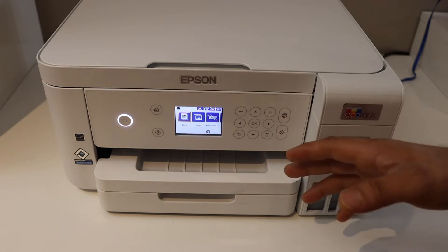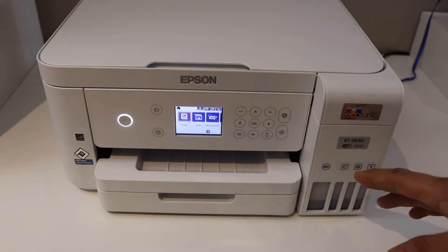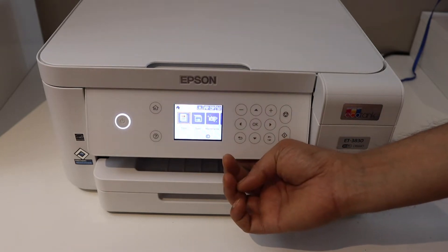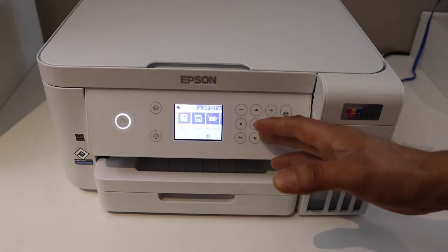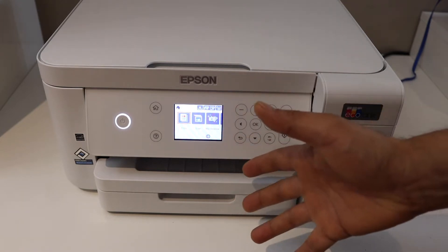Today I am going to show you how to do the Wi-Fi Direct Setup of your Epson EcoTank ET-T3830 printer. Now go to the printer control panel. This is the inbuilt Wi-Fi. If you don't have a home or office Wi-Fi network, then you can use the inbuilt direct connection.